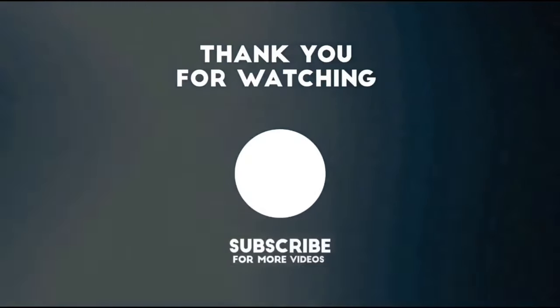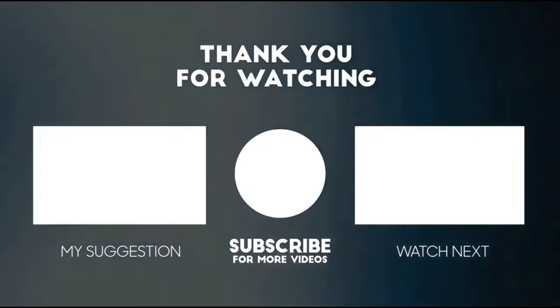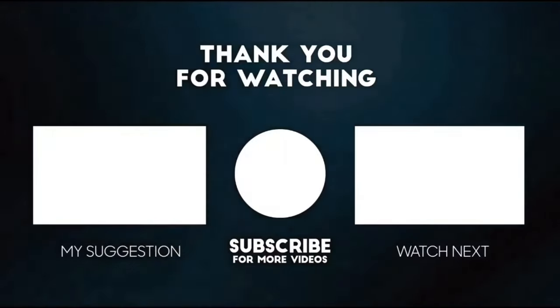This completes my review for the Tozo A1 True Wireless Earbuds. I thank you for watching this video. If you liked it, please show your support by giving it a thumbs up and subscribing. Also share it out and comment below. Until next time, keep it mobile.